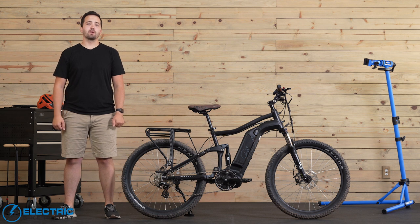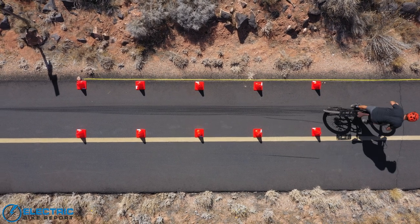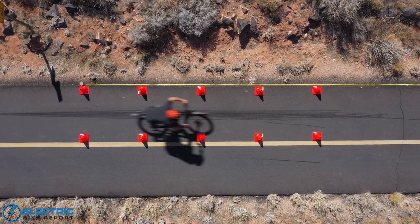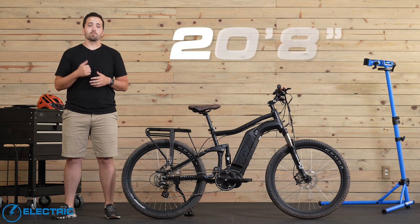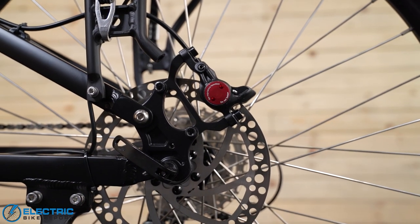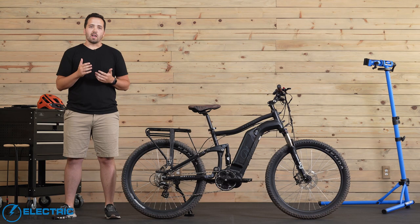For the first test on the Mod Black, we did our brake test. We bring the bike up to 20 miles per hour and come to a stop as quickly and safely as we can. We do this multiple times to take an average and get an overall idea of the braking capabilities. The Mod Black came to a stop in an average of 20 feet and 8 inches, which is a pretty respectable result. This bike is equipped with Zoom hydraulic disc brakes on 180 millimeter rotors — a brake setup we've seen very commonly across direct-to-consumer brands over the last year and a half to two years. They've held up well in both the long and short term. They're pretty good brakes overall.